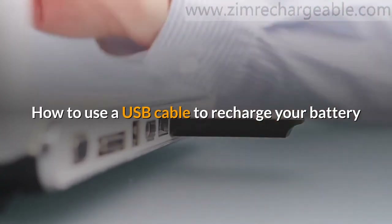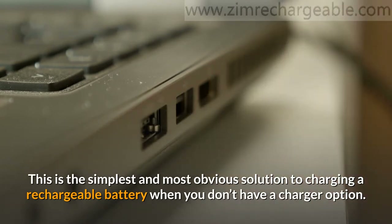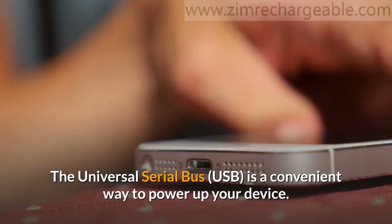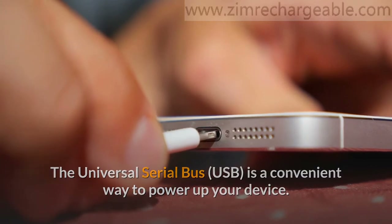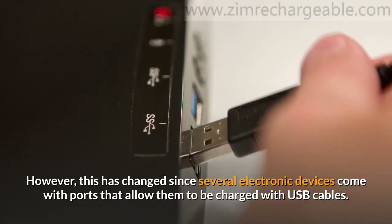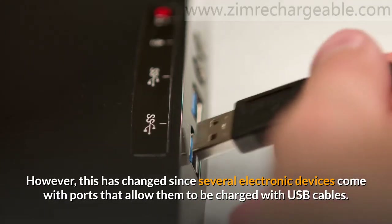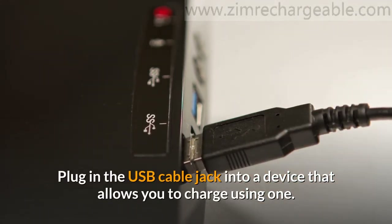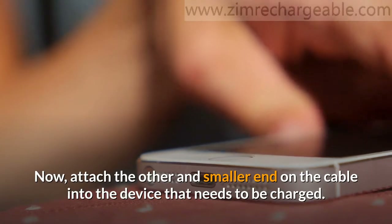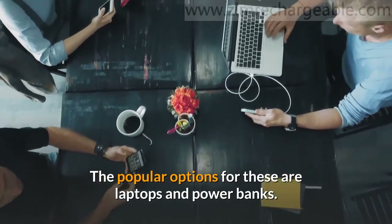How to use a USB cable to recharge your battery? This is the simplest and most obvious solution to charging a rechargeable battery when you don't have a charger. The Universal Serial Bus is a convenient way to power up your device. Prior to now, these cables were used to charge cell phones only. However, this has changed since several electronic devices come with ports that allow them to be charged with USB cables. Plug in the USB cable jack into a device that allows you to charge using one, then attach the other smaller end into the device that needs to be charged. The popular options for these are laptops and power banks.